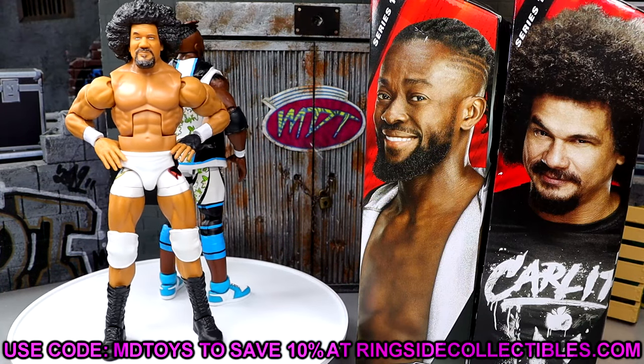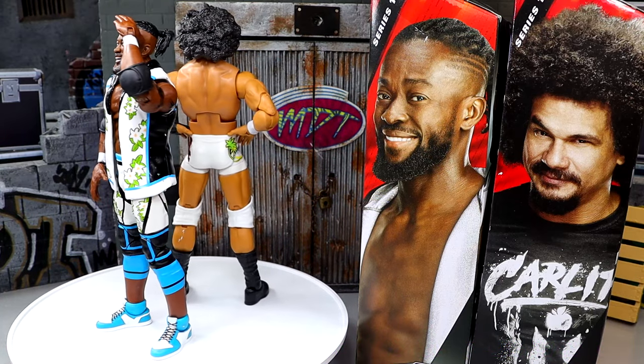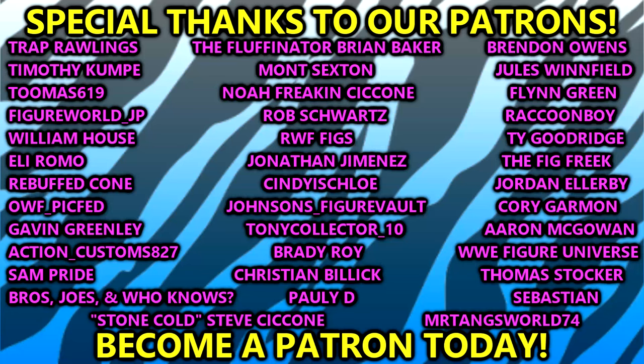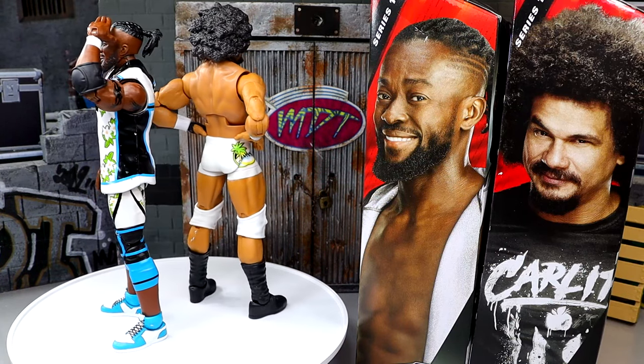That is pretty much going to wrap today's video. Hope you guys did enjoy. Leave me all your thoughts down below in the comment section, and a huge shout out to our Patreon members — you guys are unbelievable. Thank you guys so very much for your continued support. I'll see you guys next time. Have a blessed one.